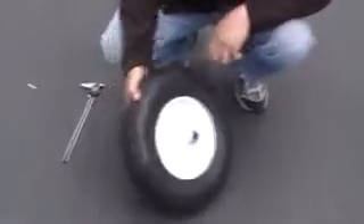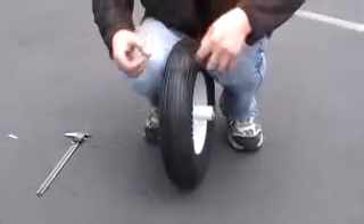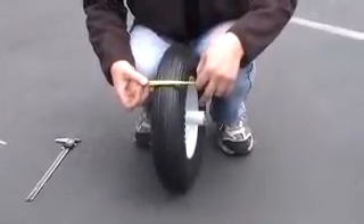There's four major measurements you're going to need. One is the width of the tire. This one's almost four inches.